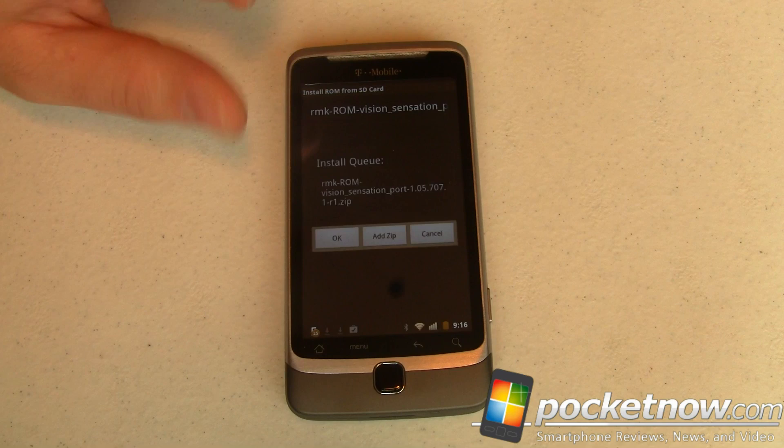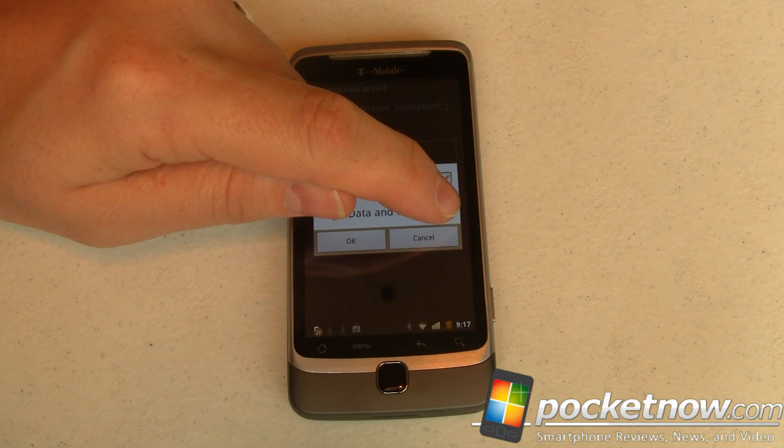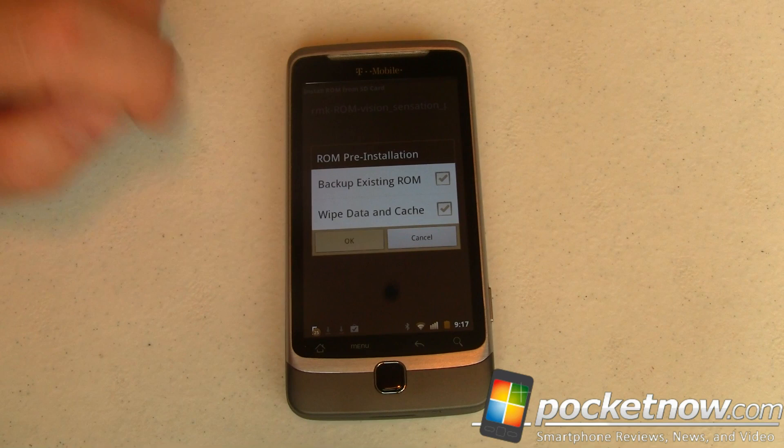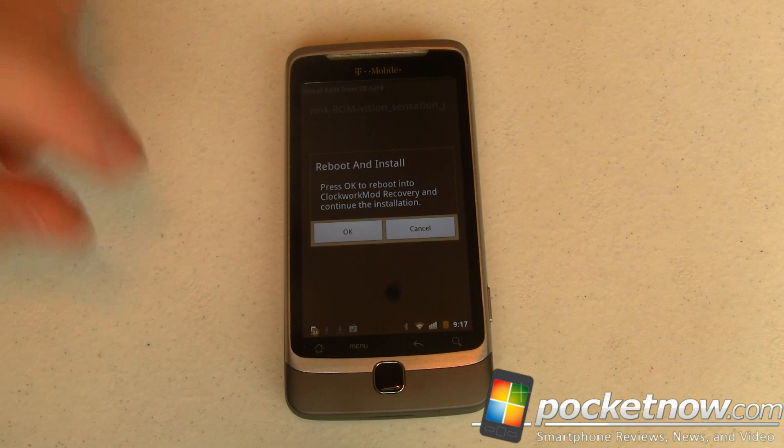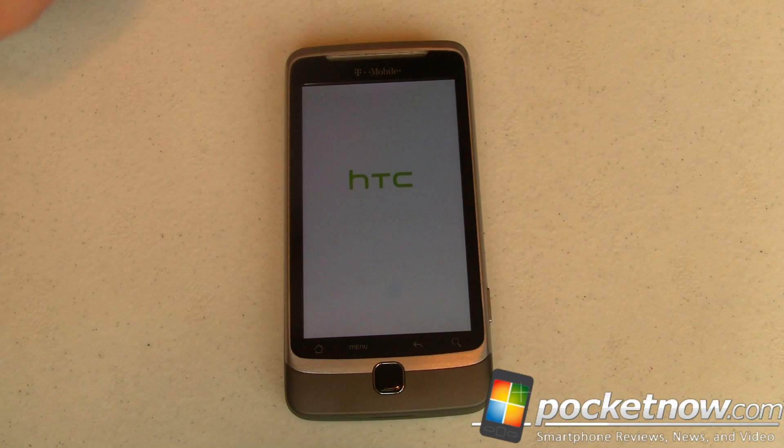There it is — RMK ROM Vision Sensation. We'll select that and say okay. I do want to back up my existing ROM just in case something goes awry, and I do need to wipe data and cache — otherwise this is going to blow up all over the place — so two very important steps. It gives us a warning, this is your last chance to back out. We'll go ahead and continue. It's going to reboot me into my recovery image, which is Clockwork Mod Recovery, and from there it's going to run all of those tasks.